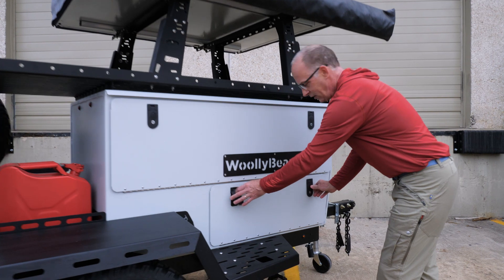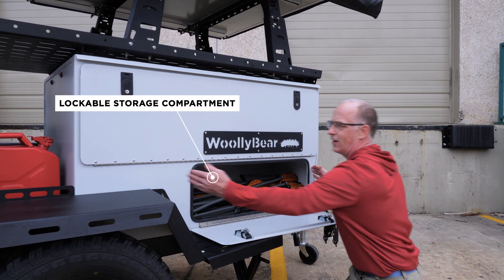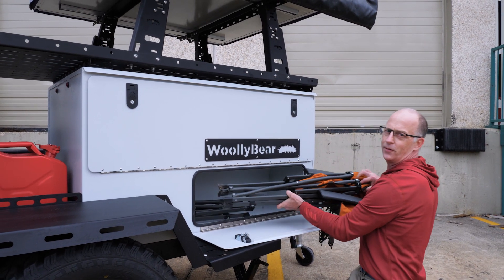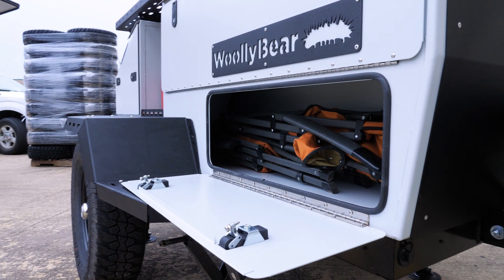Below that is storage—straight-up storage. We're showing you it's this long; it goes all the way back here. And to show the length, I'm showing you some folding chairs that are just stuck back in there. You can put anything you want in here, of course.